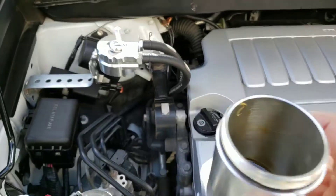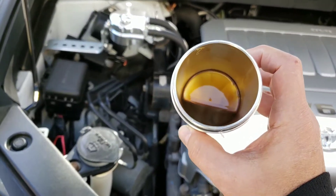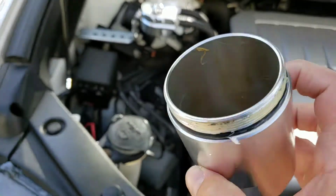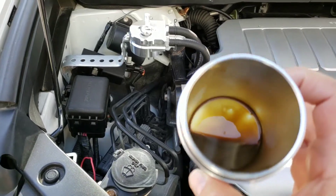It has a dipstick, and this is on a 2008 Toyota Highlander. Hopefully you guys will learn the lesson — I learned there's a lot of garbage in there that you don't want going to your car.